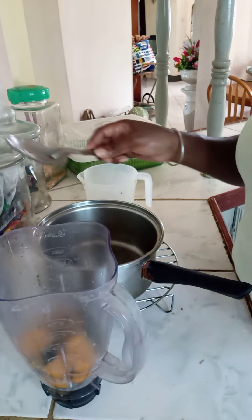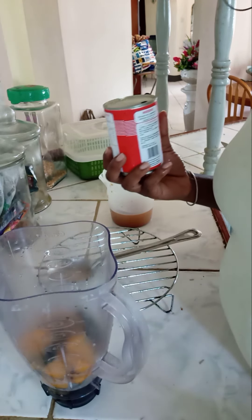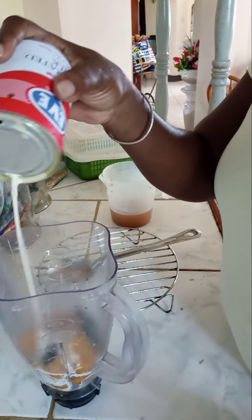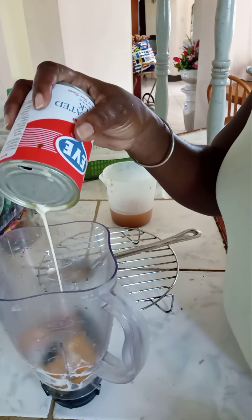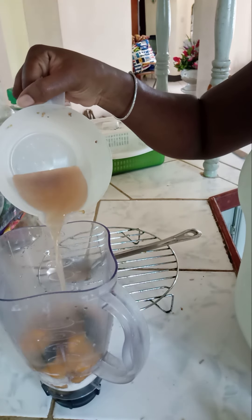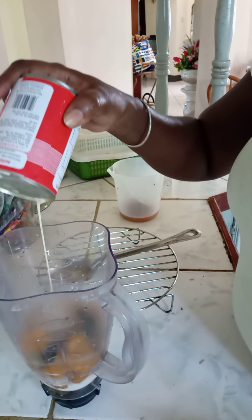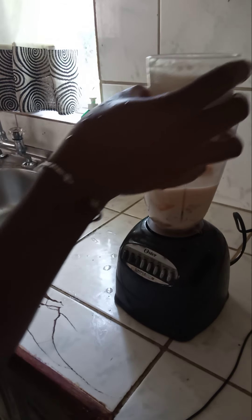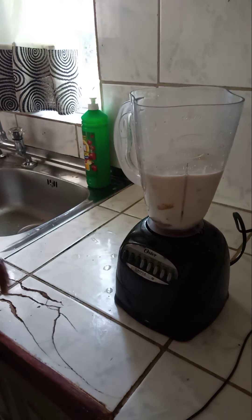It's a little hot, so you have to be careful when adding it to the blender. Normally I leave it to cool, but since we're short on time I'm gonna add some cold milk to help cool down the pumpkin, along with the liquid that the pumpkin was boiled in. I also have some powdered milk here that I've mixed, and I'm gonna add that to the blender as well.